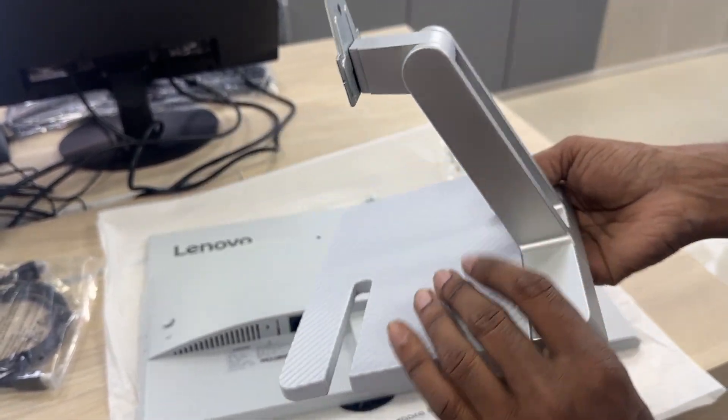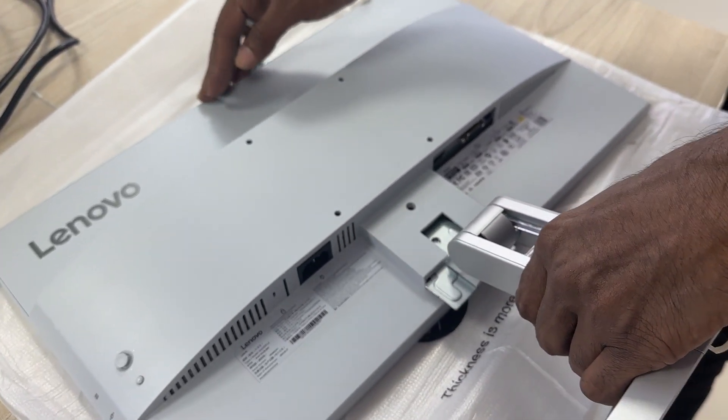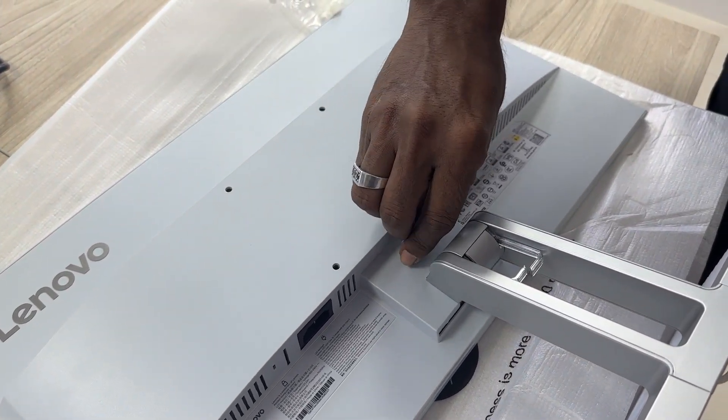Keep your setup clean with the in-built cable management and place your phone within easy reach on the built-in phone stand. Access all of the monitor's settings with ease using Lenovo's artery software too.